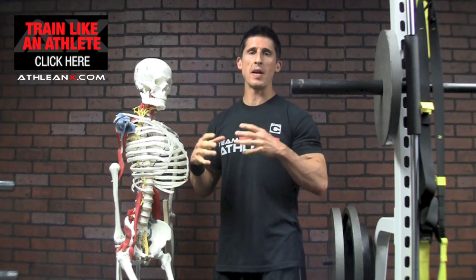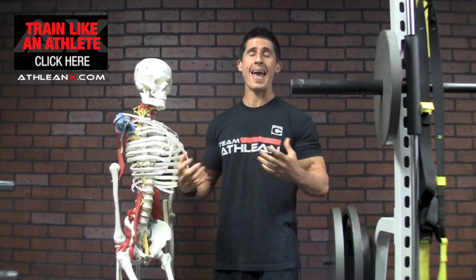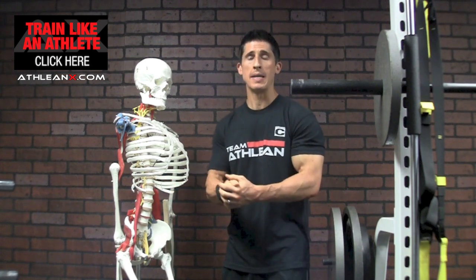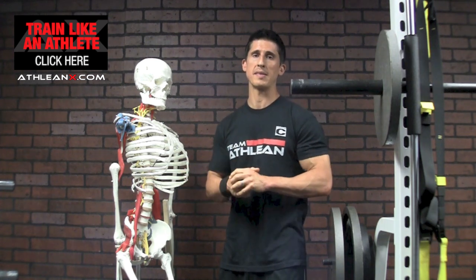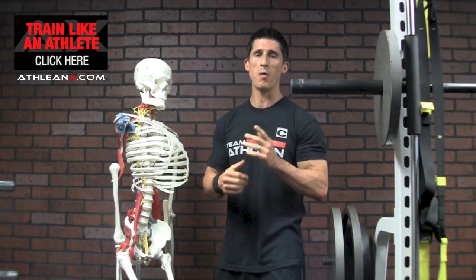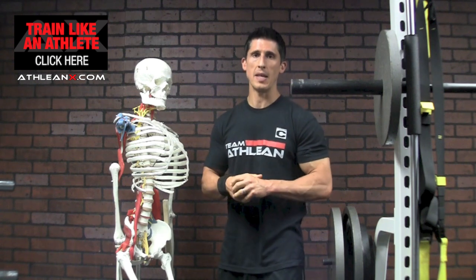Right off the bat, I think it's very important to clarify: bulging discs and herniated discs can happen to anybody at any time. You don't have to be in the gym to have this happen, so that means any exercise can cause one of these situations. But there are a few things that will lead us to this situation much more frequently, and those are the things I want to help fortify you guys against with this video.